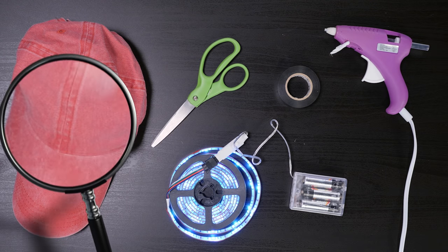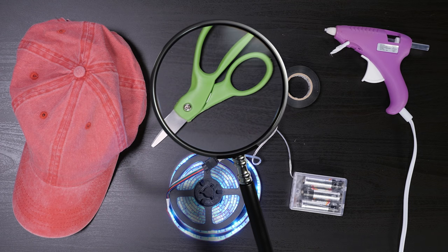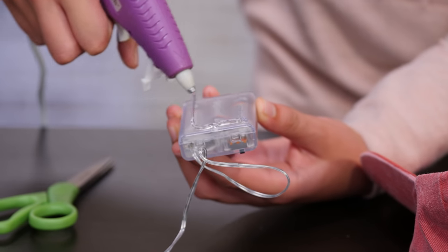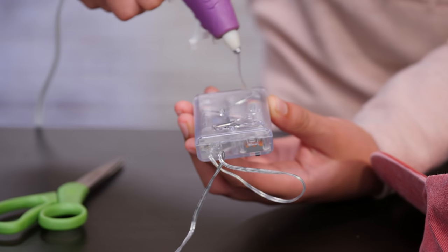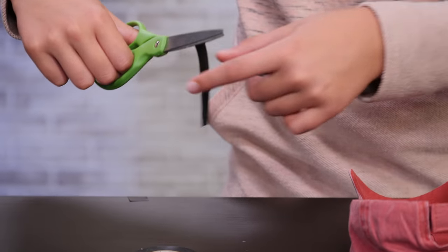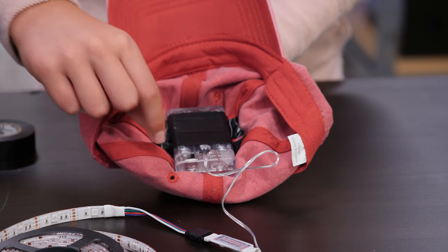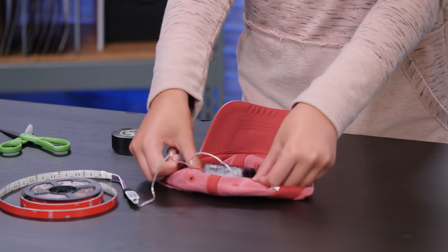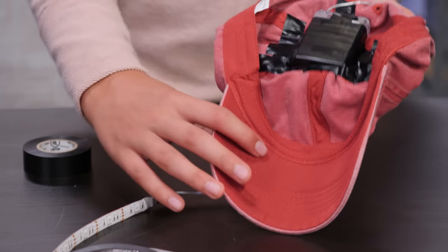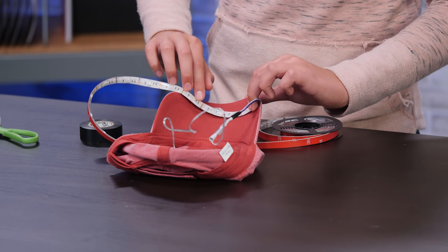This headlamp will let me hide the present while everyone's asleep. For this, you'll need a baseball hat, a battery-operated LED strip with adhesive on the back, a pair of scissors, electrical tape, and a hot glue gun. Start by hot gluing the back of your battery pack into the inside of your hat. Then tape it down with electrical tape to make sure it's secure. Make sure not to tape over your switch. Now, measure how long your LED strip should be — it should not go past your bill.